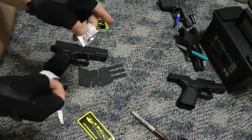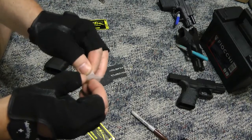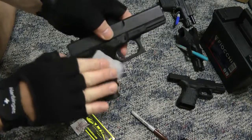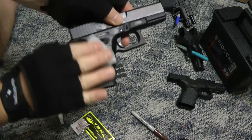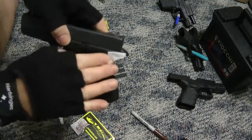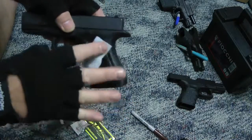Open up your little alcohol prep pad — same thing you get when you get a shot. It's just alcohol in there. Rub it on your grip and make sure you get all the residue, finger oil, or anything like that off the grip so that after you stick it on, it doesn't peel off.